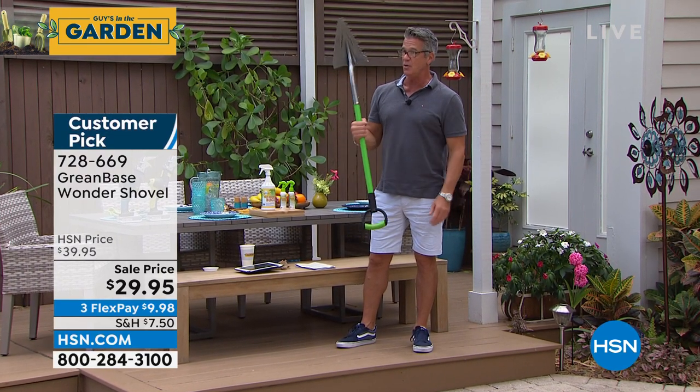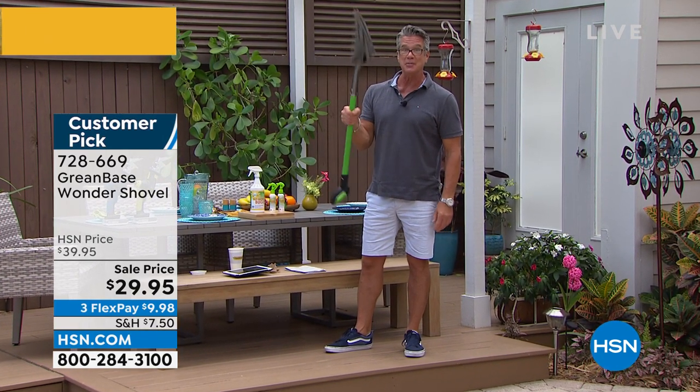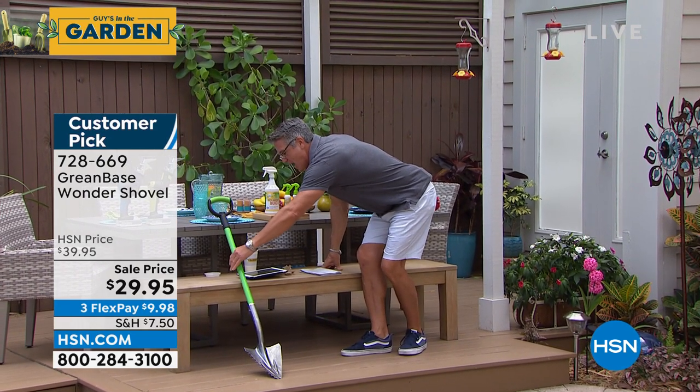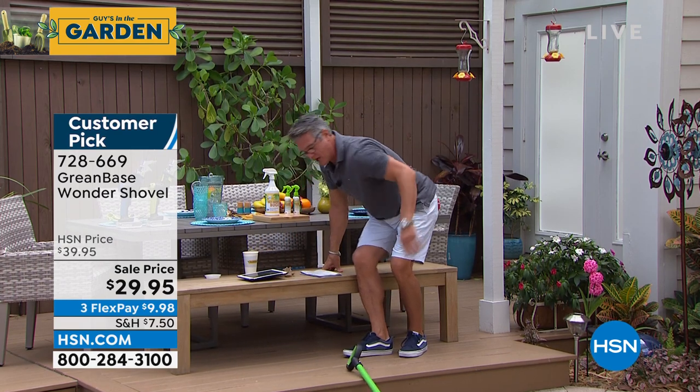Now I got this. And nobody will mess with you as long as you have this shovel in your hand — this thing is not a toy. It's super duper cool. If you want to get it, it's only $29.95. There goes my shovel — doesn't matter, throw it on the ground. You can't hurt it.